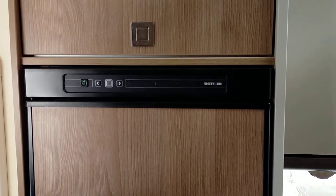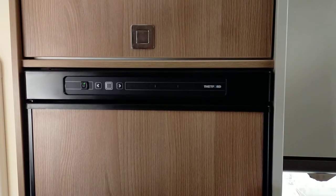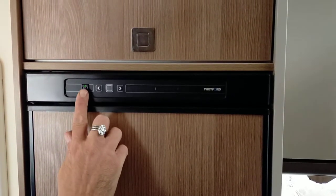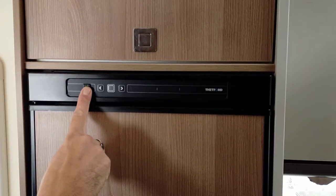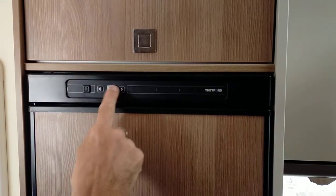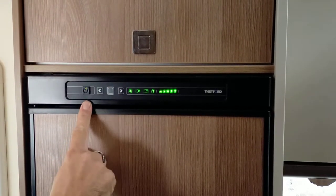Welcome to the Thetford fridge guide. Use the buttons on your control panel to scroll through the functions. First of all, ensure your 12 volt is on, which you can see by the green indicator light on the on/off switch. If you've accidentally turned it off, the fridge will power off and you'll have no function. Make sure your 12 volt is switched on at the board.